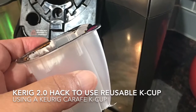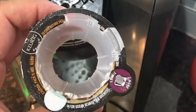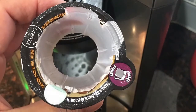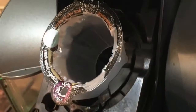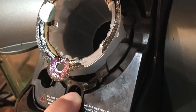I modified a Keurig carafe pod to allow for using a reusable K-Cup pod. I cut out the top part of the label, leaving the outer edges. I cut off the bottom. I also removed all the inners. I put it into the K-Cup Keurig machine.